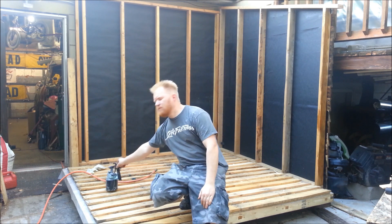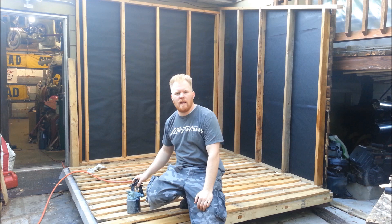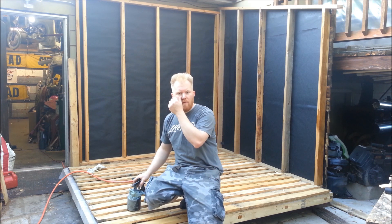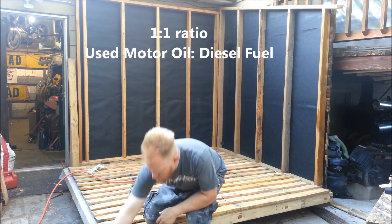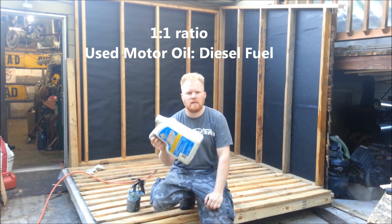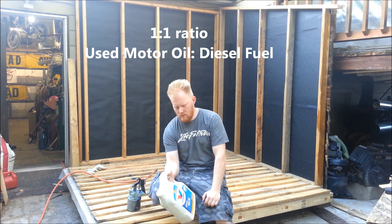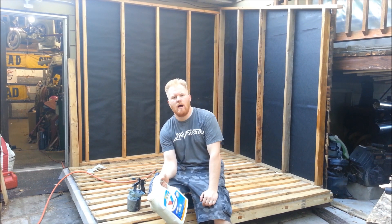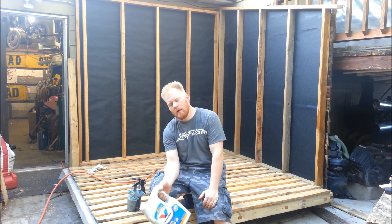I'm actually spraying my stain, but being on the free measure of not paying anything for the shed, I'm actually using motor oil. I'm using a 50-50 blend of diesel mixed straight with motor oil. I've just been mixing in these five quart jugs and it works amazingly well. It goes on, soaks right into the wood. The wood likes it. It gives a nice natural color. So let's spray it.